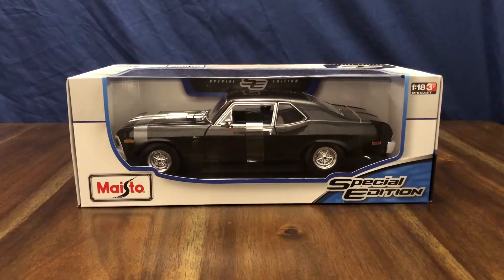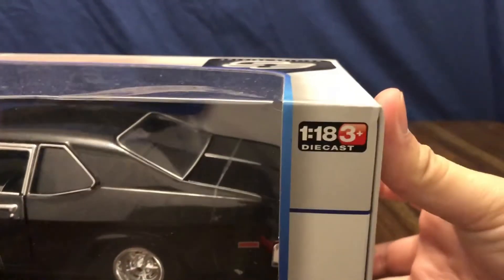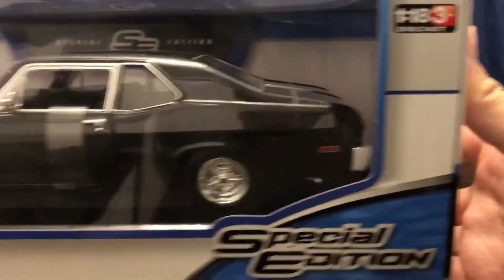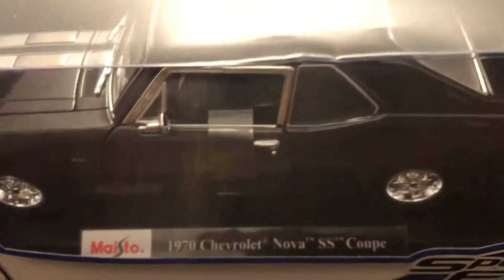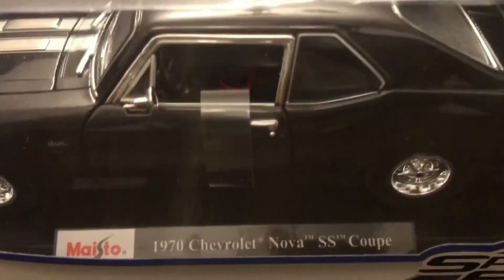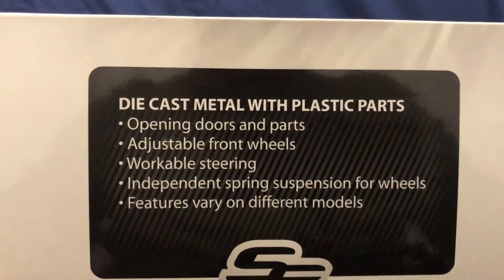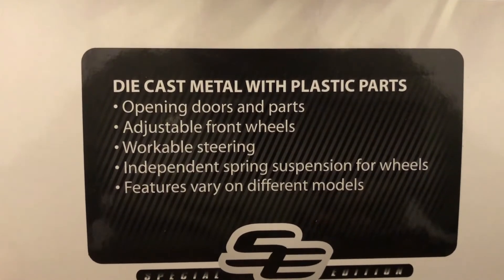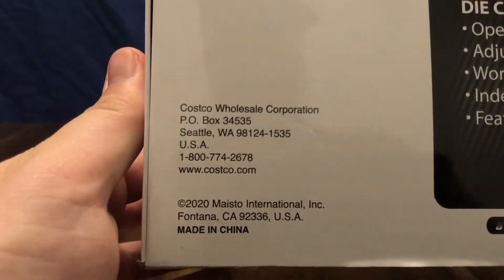Welcome to my channel. Today we are going to be taking a look at the Maisto 1970 Chevrolet Nova SS. Let's take a look at the box — it's a 1:18 scale die cast. There is wrapping around the doors as well as the hood and the trunk to keep things closed, and it is attached to the usual Maisto display base with the nameplate. The box shows the features: opening doors and parts, adjustable front wheels, workable steering, and independent spring suspension for all four wheels.